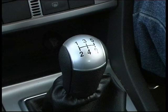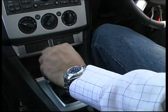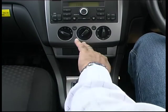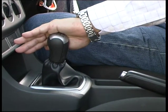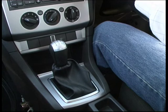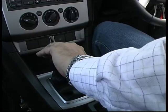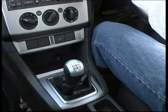Now we are going to navigate through all the gears in sequence. After each gear change, the learner driver should place their hand back on the steering wheel. To shift to 1st gear, palm away as far as it goes and then gently up without using too much force. This will engage 1st gear. Hand back to the steering wheel. 2nd gear — palm away and gently down.